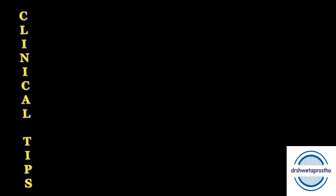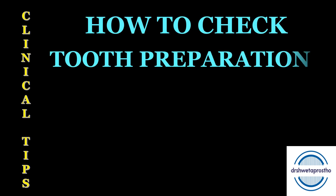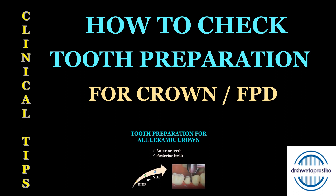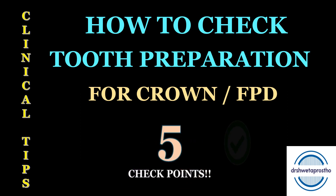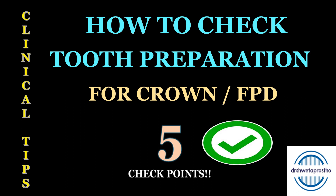Namaskar dear all. Today in the clinical tips section we will be discussing how to check the tooth preparation for crown or FPD. If you want to see the step-by-step preparation or the principles of tooth preparation there are other videos, but in this we will be only discussing the five checkpoints that we will see in the tooth preparation before going for the final impression.